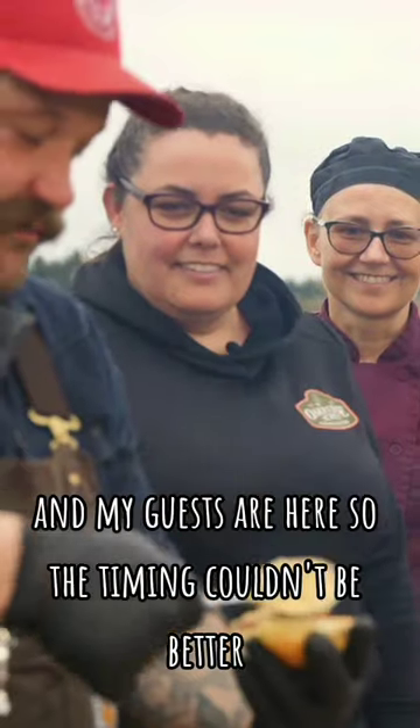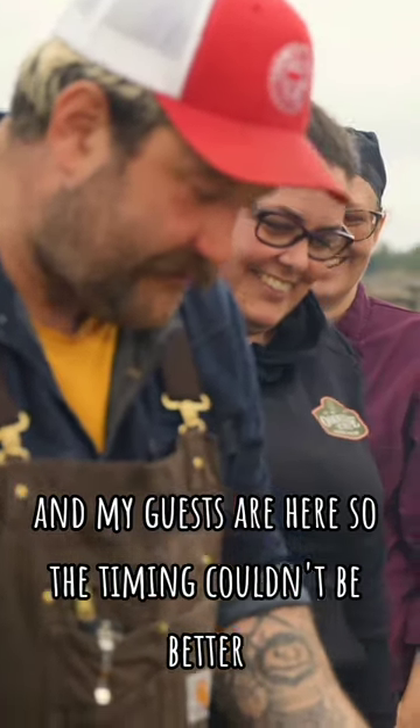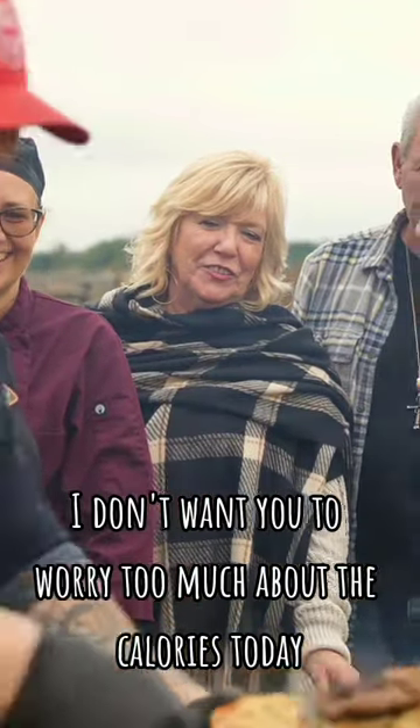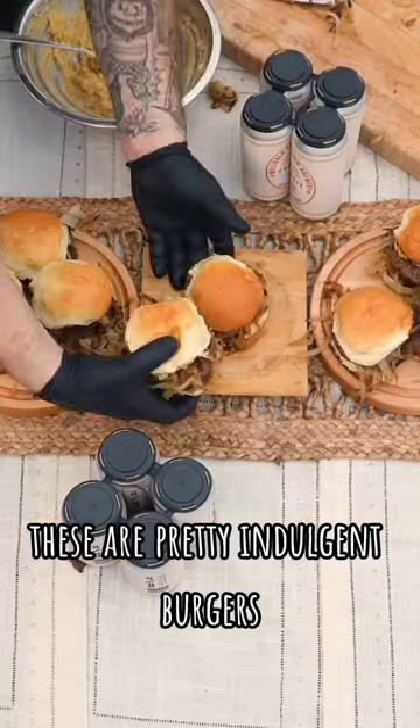I'm just ready to put my butter on my burgers, and my guests are here, so the timing couldn't be better. How's it going, guys? I don't want you to worry too much about the calories today — these are pretty indulgent burgers.